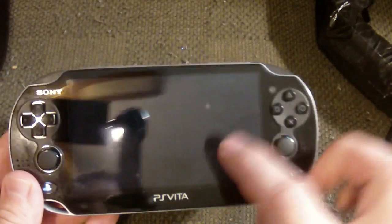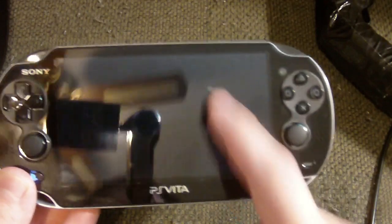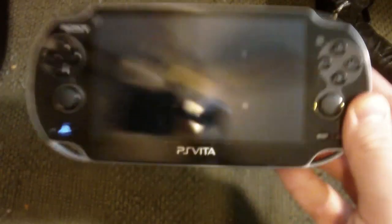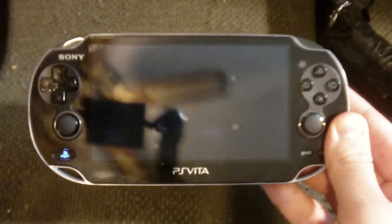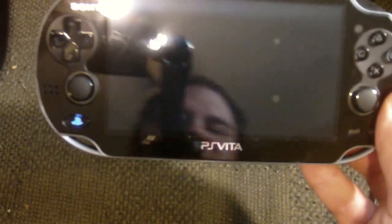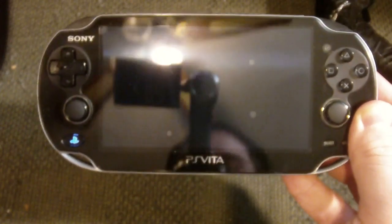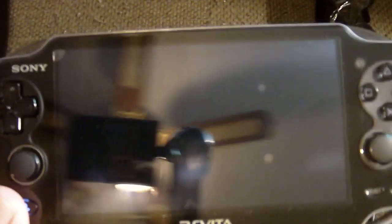Don't worry about these little things on the screen — they're from the screen protector. I guess a french fry particle got in there because I was eating when I put it on. But in any case, is the PlayStation Vita worth the purchase? I got my hands on one, so I figured I would play around with it for a few days and then let you guys know if it was worth it.